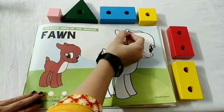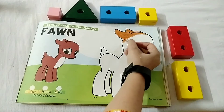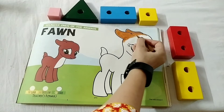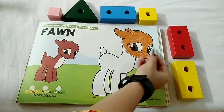Start from here. Kids, don't go out of this black line. And do it very neatly.